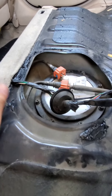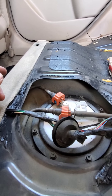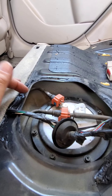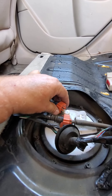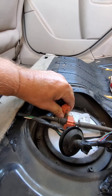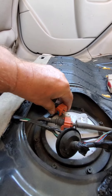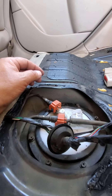It looks like you can use about a 7mm, but it might be 8, or a Phillips screwdriver. I have a Phillips screwdriver attachment for my cordless drill, so I'm just going to use that. Then I've got to figure out how to take off the fuel lines. I'm assuming maybe you pull this release forward — I'll have to figure that out because I'm not familiar with these.